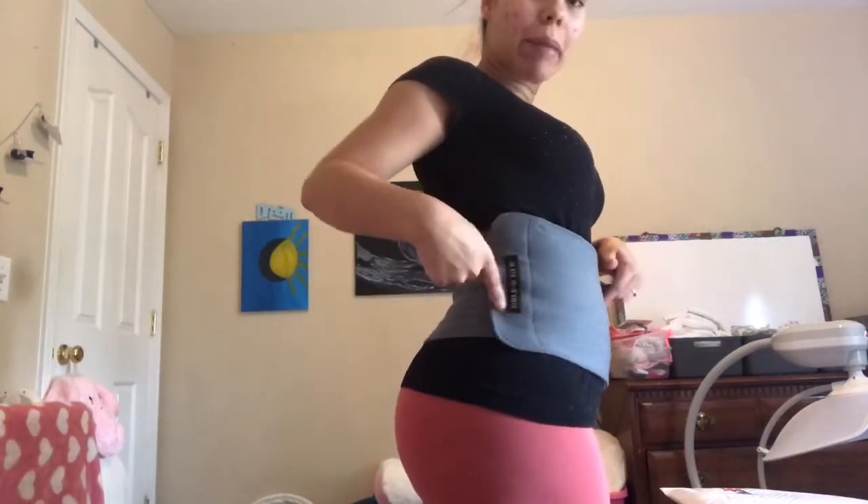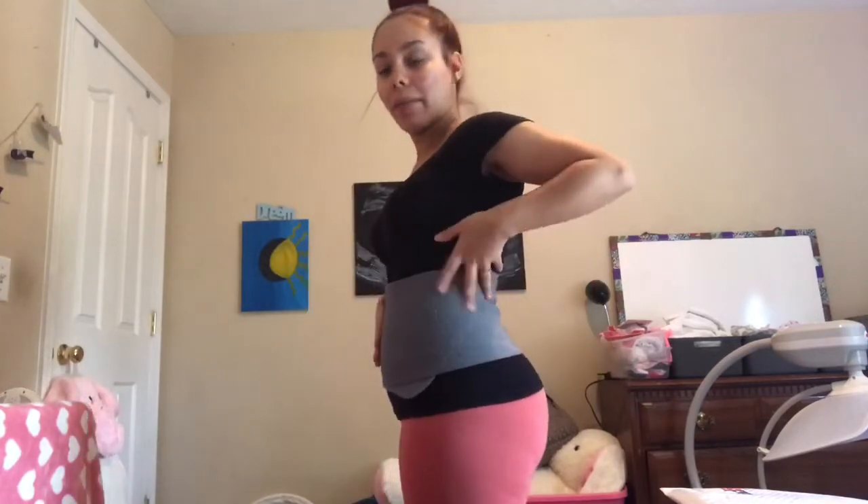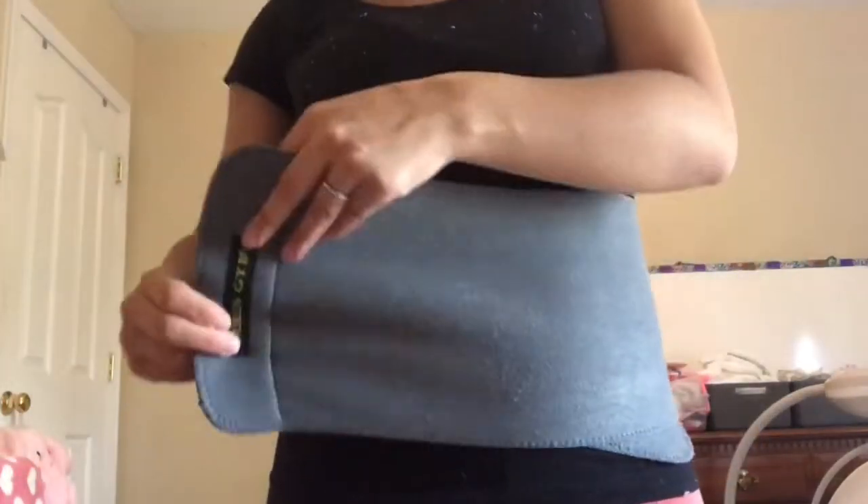Today I am super duper excited because I got my Lux Curves in the mail. About three or four weeks before I was scheduled for my induction, I bought this Gold's Gym waist belly band and I felt like it really helped in my recovery process and helped me get back to somewhat of a flat stomach. It did help and felt nice just to have compression, just because of the C-section and all that. But I really wanted something better, more expensive, and just longer lasting because this is already starting to tear. I have worn it every day, all day, all night, for the past month.